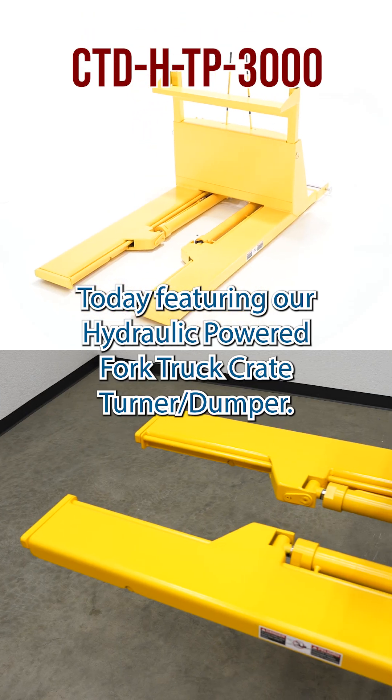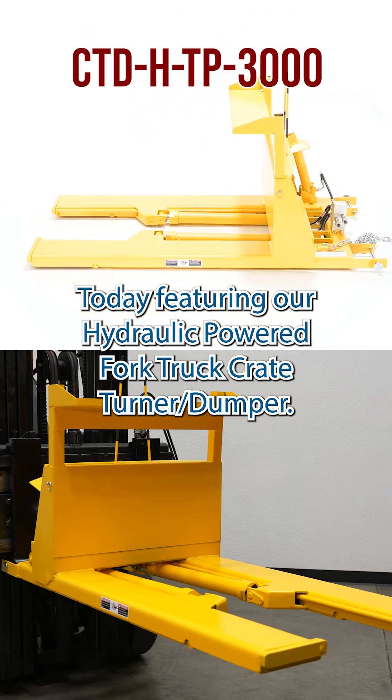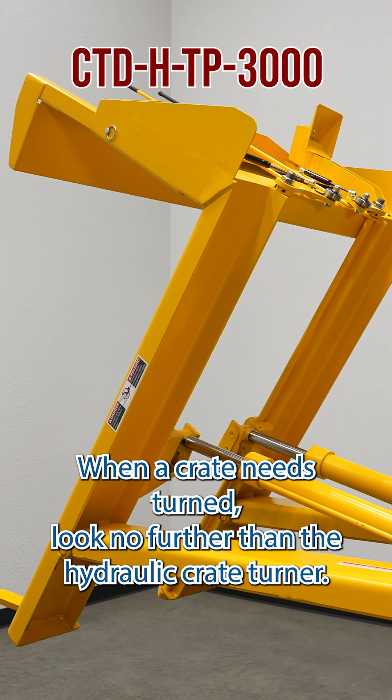Today, featuring our Hydraulic-powered Fork Truck Crate Churner Dumper. When a crate needs churned, look no further than the Hydraulic Crate Churner.